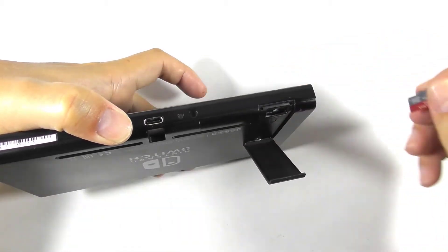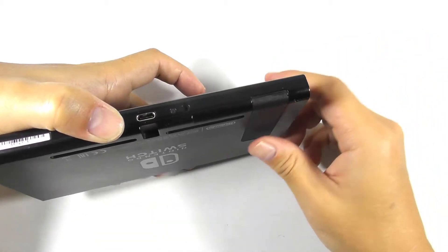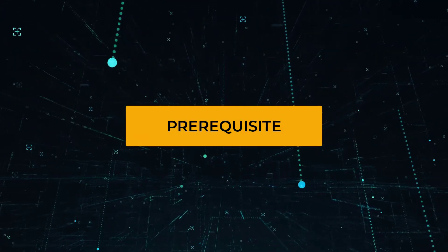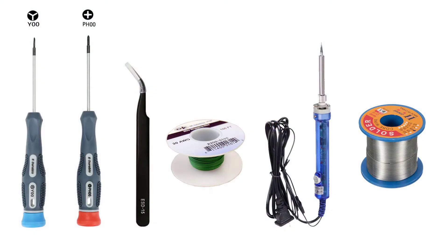We are going to disassemble this faulty tablet. You will need a Tri-Wing 00 and Phillips 00 screwdriver, a tweezer, a 30-gauge Kynar wire, a soldering iron, and its tip.